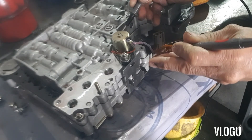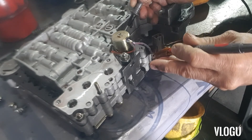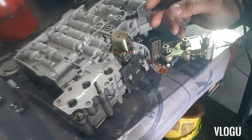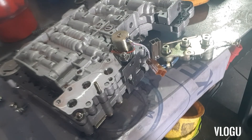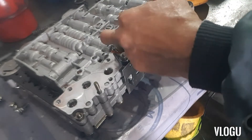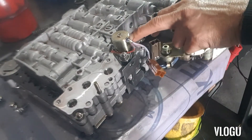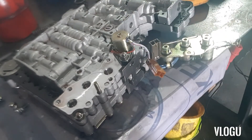The line pressure solenoid reads 3.3 to 3.6 ohms. It should have a lower reading because the wire coil is bigger than the shifting solenoid — the magnetic wire coil is larger, so you get a lower resistance value.